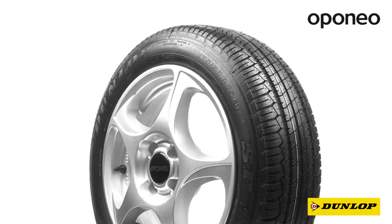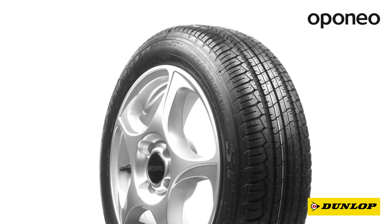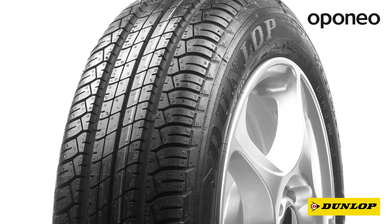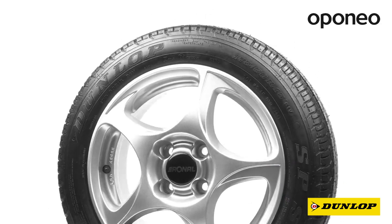Dunlop SP Sport 200 is a premium class summer tire designed for passenger cars. Manufacturing Dunlop tires involves Goodyear's technology, which owns the Dunlop brand. If you are looking for safety and reliability, this model is perfect for you.